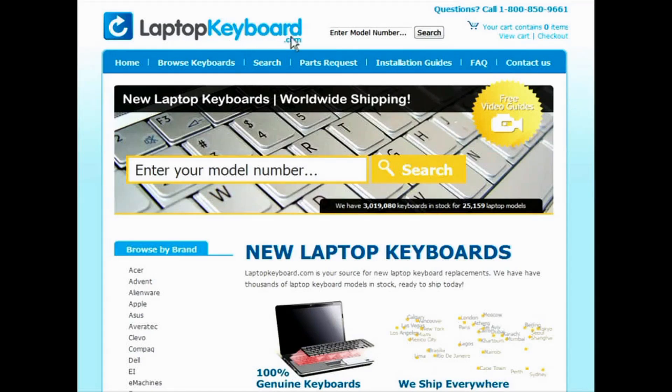At LaptopKeyboard.com, we have created a searchable database of keyboard installation guides. Our database will allow you to find the exact installation guide for your laptop keyboard.